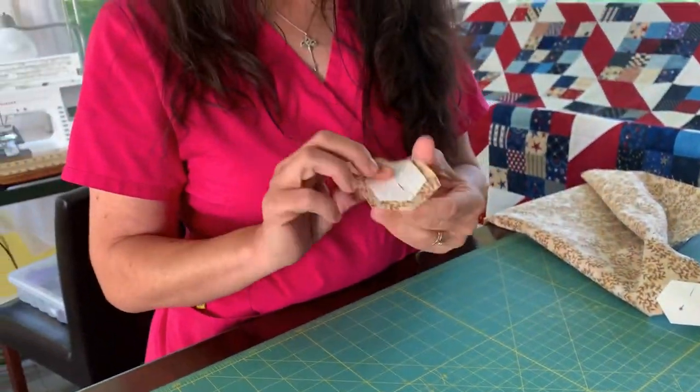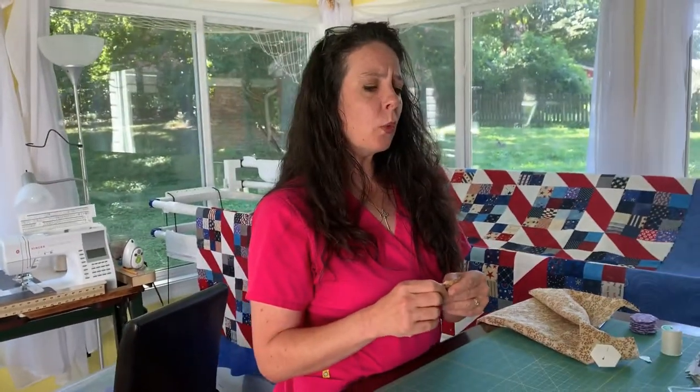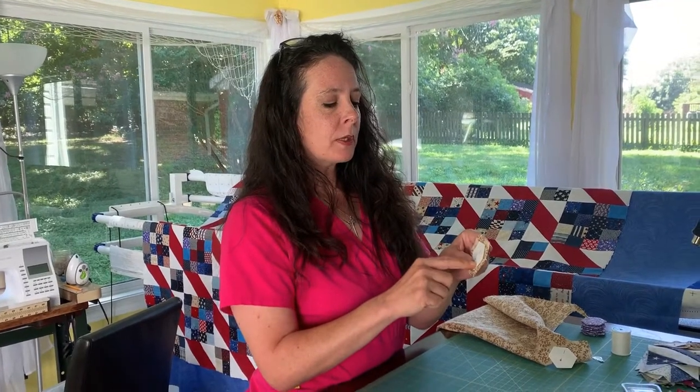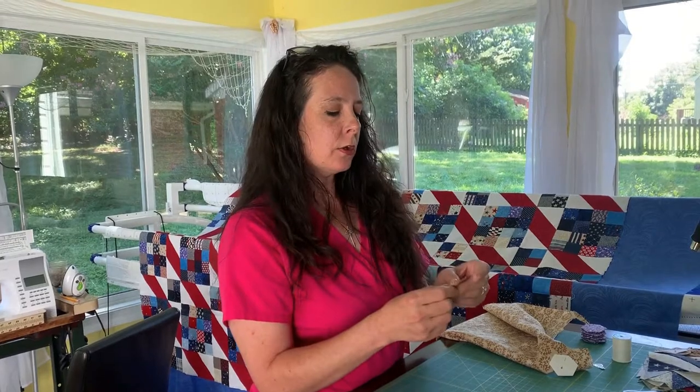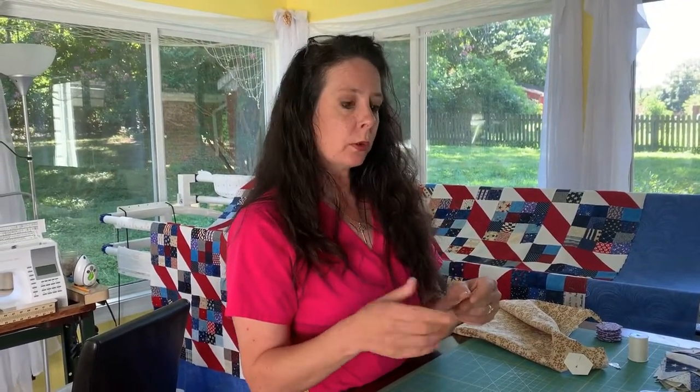Now we're going to begin basting. Some people like to use a glue pen — a fabric glue pen. A popular one is called the Sew Line glue pen. You simply glue along the paper and fold the fabric down just like you would if you were hand stitching the basting. My mother taught me how to do it by hand, and I taught my daughter this way — it's just my preferred method, but there are a lot of methods that work really well.